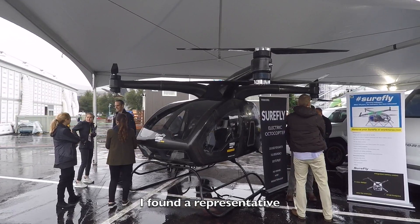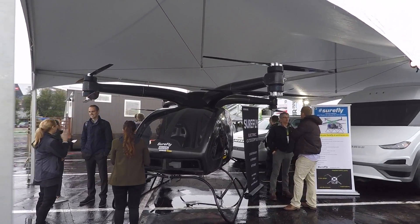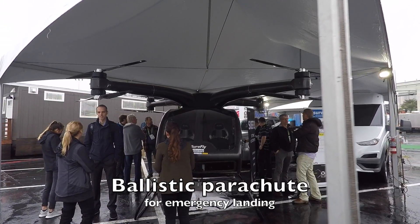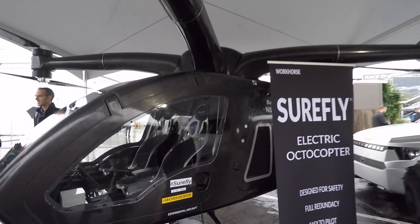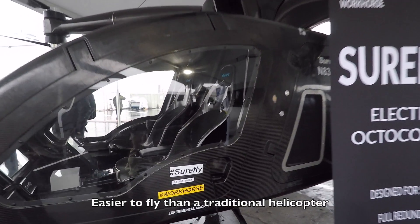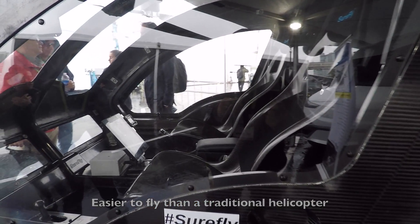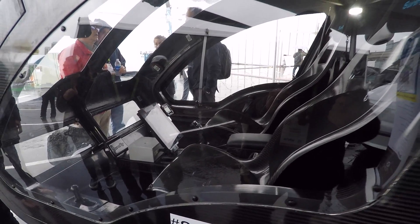I've got John here who's going to tell you all about it. So what do we got here? We have an electric helicopter. We built it for redundancy — we have a ballistic parachute on the top, and we have gas and electric. If you look at the controls in here, it's basically built for somebody who doesn't have a lot of experience flying. It has a touch screen and doesn't have those traditional pedals.